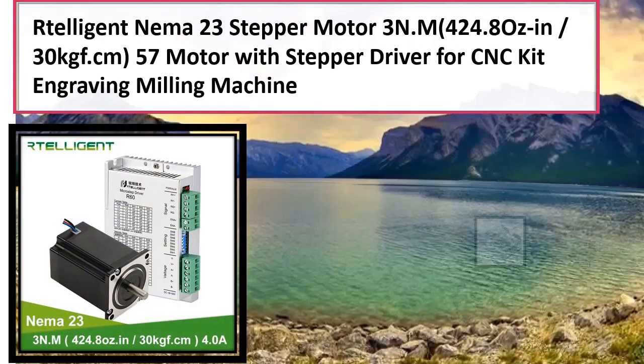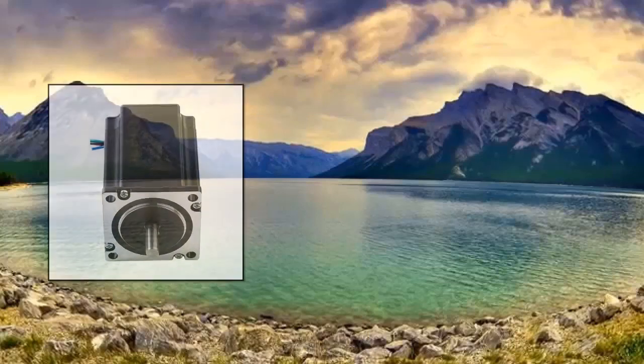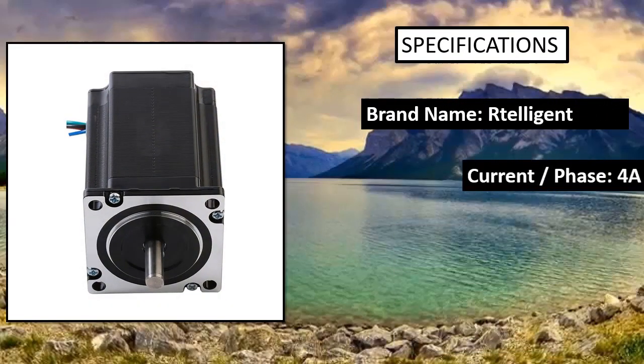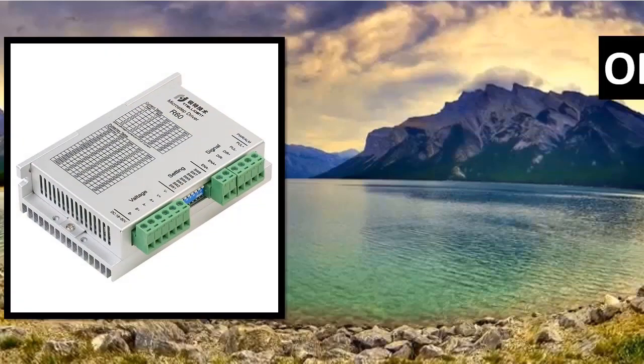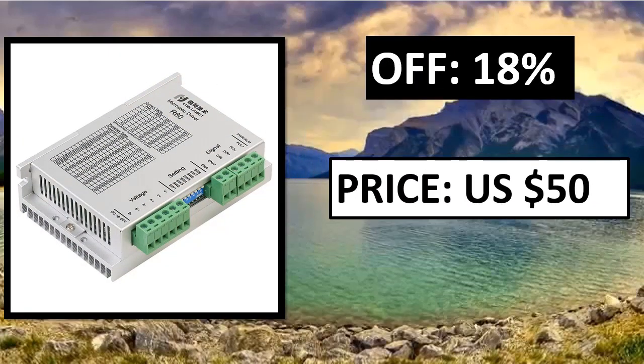The Retelligent DM320C Stepper Motor Driver features a NEMA 17 stepper motor driver and is compatible with 5V power input. The motor driver is able to deliver a maximum current of up to 2.2A to a motor. It is also compatible with the TB6600 Motor Driver and is used for various applications.